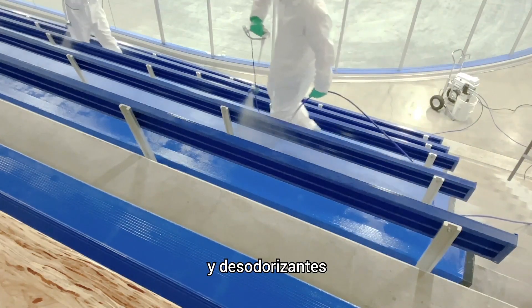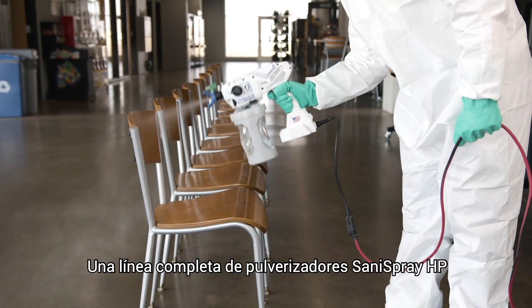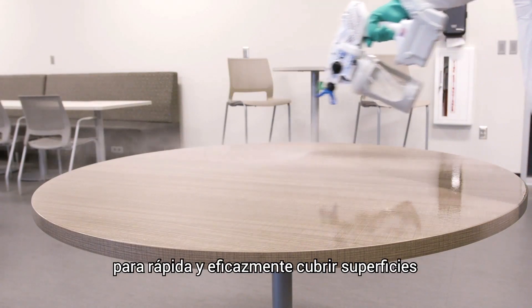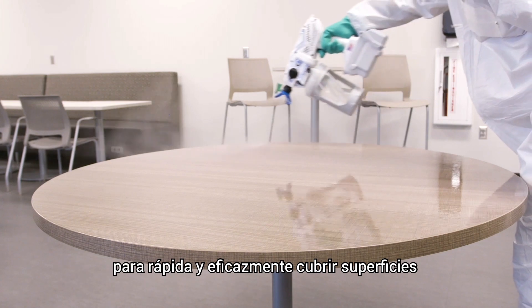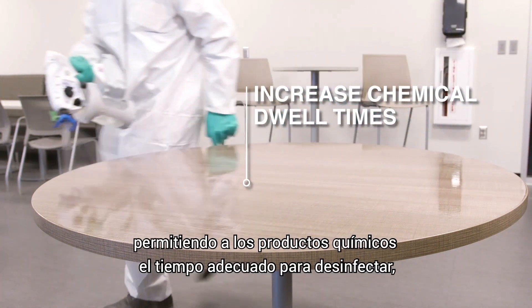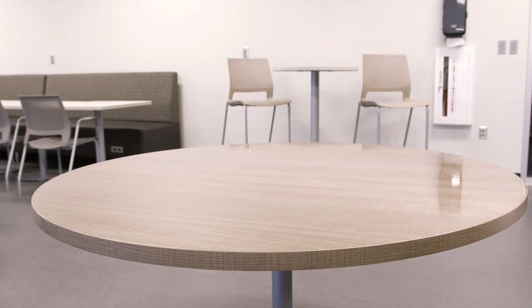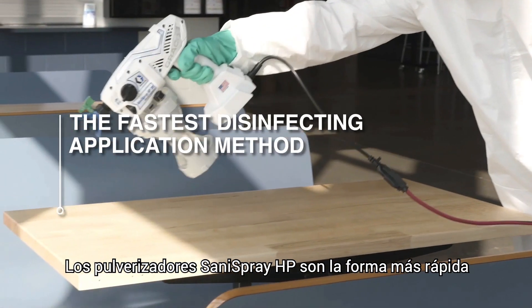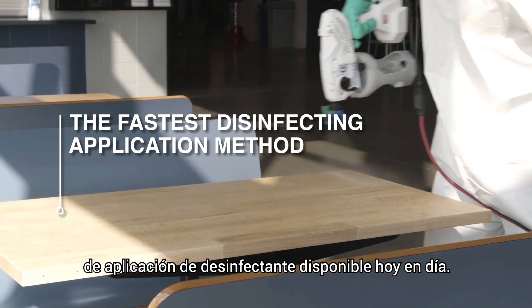The full line of Sanispray HP sprayers delivers the consistent coverage required to quickly and effectively coat surfaces, and help you meet chemical dwell time requirements, allowing the chemicals the proper time to disinfect, sanitize, and deodorize. Simply put, Sanispray HP sprayers are the fastest disinfecting application method available today.